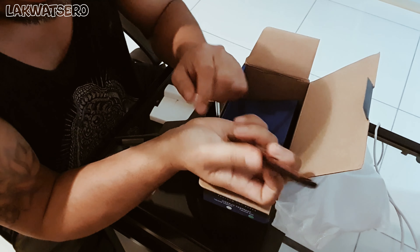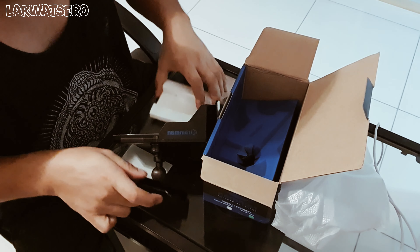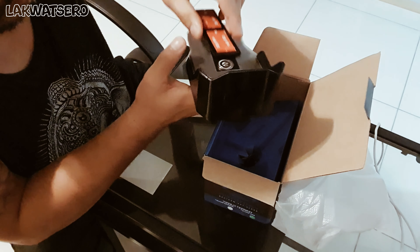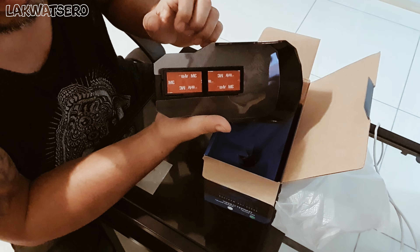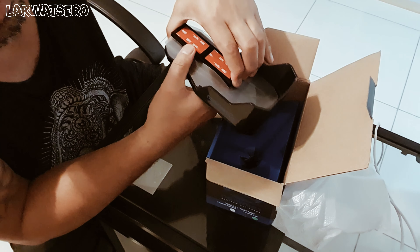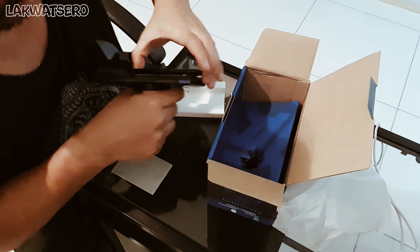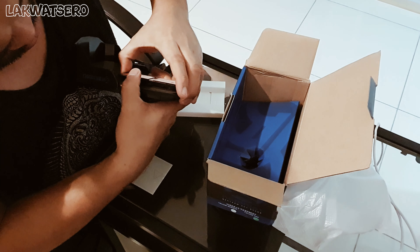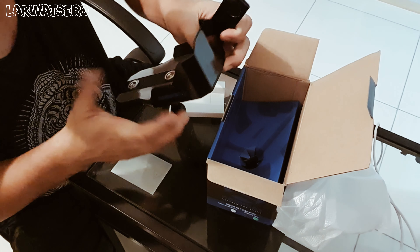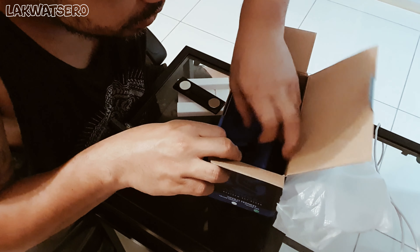And this is a separate magnet that you will attach to your mobile device — you will attach this to your mobile phone. Let's try — oh yeah, it really latches itself, it's very very strong. It's pretty strong so far with the magnet. Let's see what else we have here.